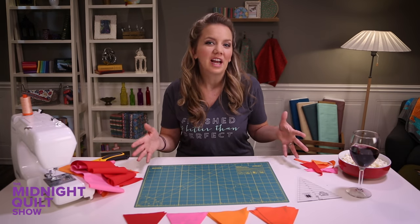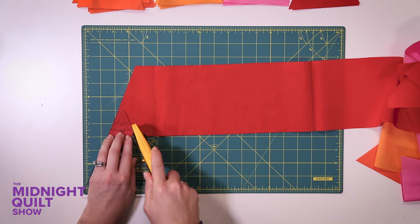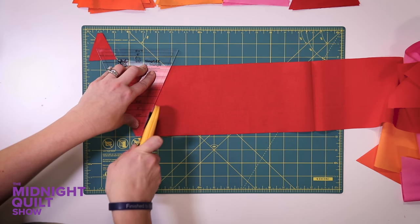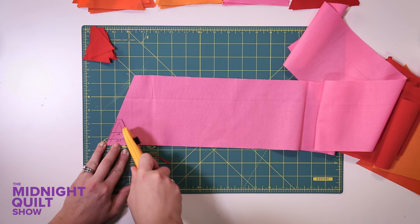Now that I've finished the bigger triangles for the block, all I have to do is clean off my mess and start cutting those little bitty baby triangles. For the little triangles I'm just gonna use the very top of the ruler instead of the whole thing.